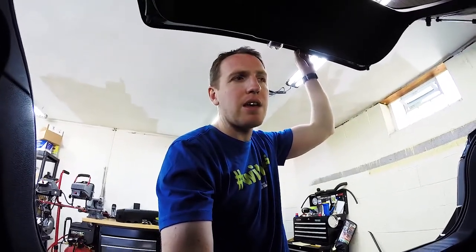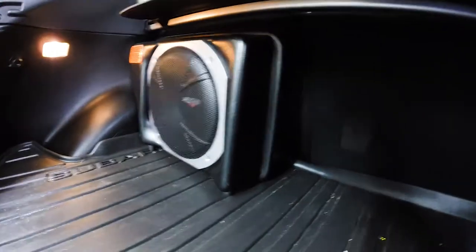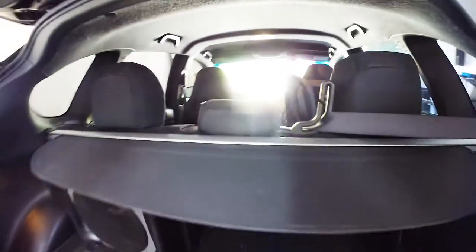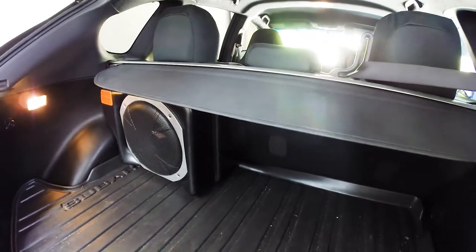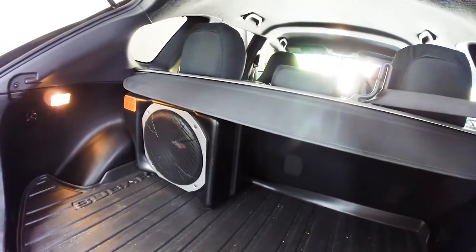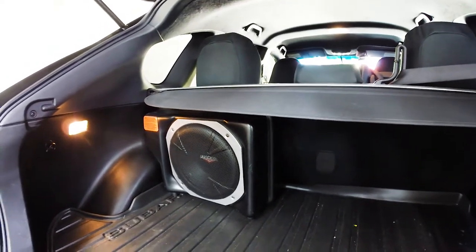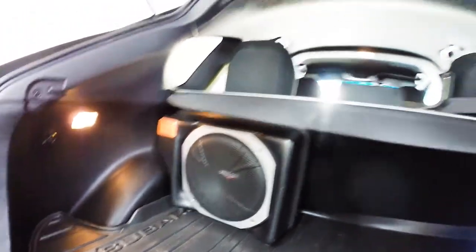That's my own personal taste, and you might love this sub — it could work great for you. But it is meant for the Subaru, it fits in there, it bolts right in, the wiring's there. It does have its negatives — I have a baby seat on one side and the sub on the other, so I can't flip either rear seat down. I'm going to take it out — it's for sale right now. I'm never going to use it again, so if you're interested, let me know. That is the OEM hatchback subwoofer.